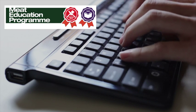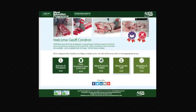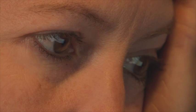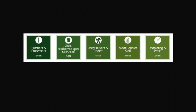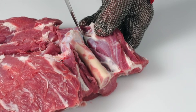AHDB Beef and Lamb has launched the Meat Education Programme, an accessible and free-to-use web-based educational resource for the whole of the meat industry. It aims to help you enhance both your knowledge and understanding, and provide you with certification. It is targeted at the whole of the meat supply chain, including learning how to debone and break down beef and lamb carcasses into primal cuts and how to cut primal muscles into retail and food service cuts.